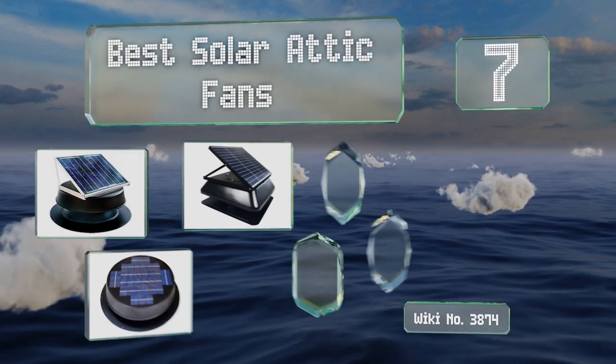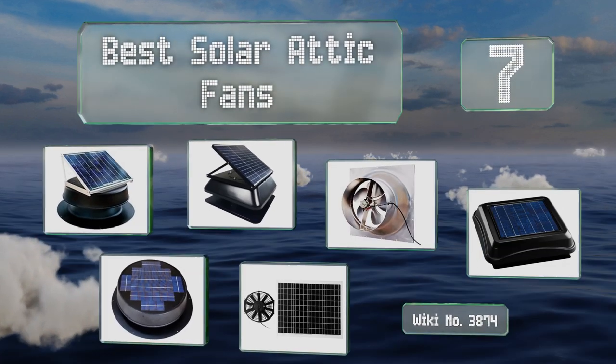EasyVid presents the seven best solar attic fans. Let's get started with the list.